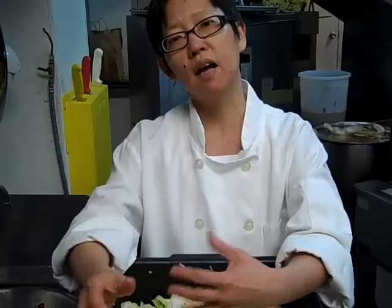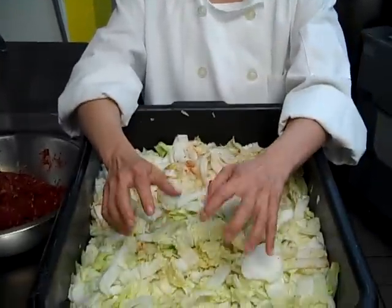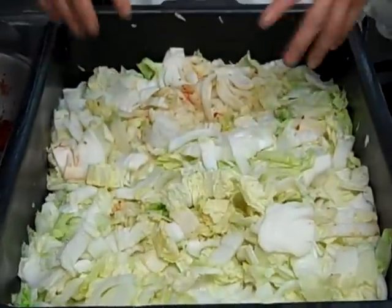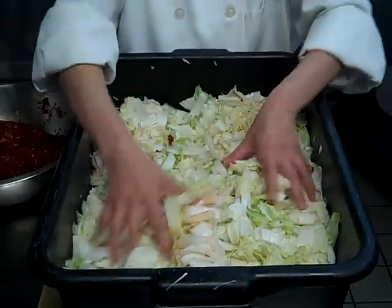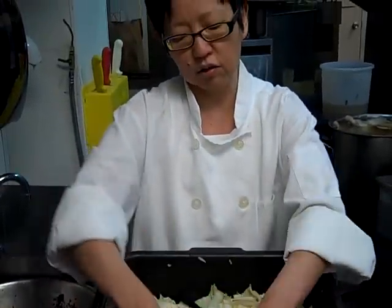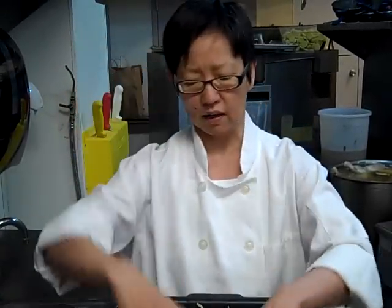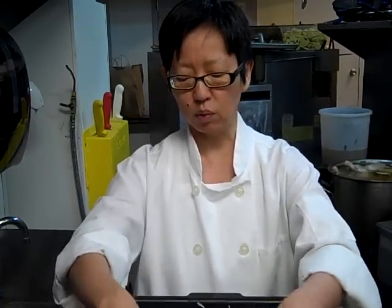The salting helps the lactobacillus bacteria grow, and it starts fermenting and it forms lactic acid. Once it's sort of wilty like this — I started this about 2 o'clock in the afternoon when I chopped it up and I salted it. Not too heavily, about a cup per head of napa cabbage.